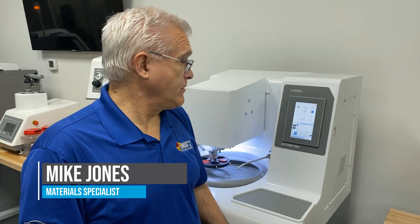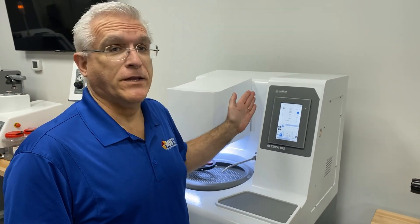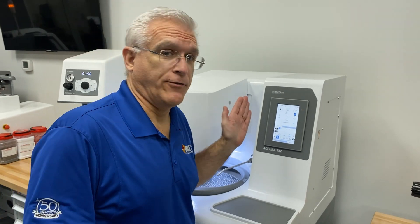Hi, I'm Mike Jones with MSI Biking. I'm a material specialist here. When it's time to prepare your samples and polish them, it's hard to beat the MedCon Acura 102.